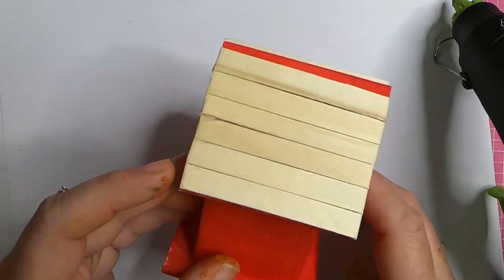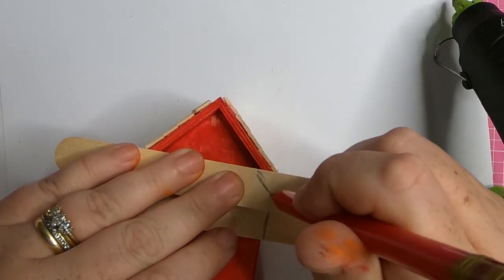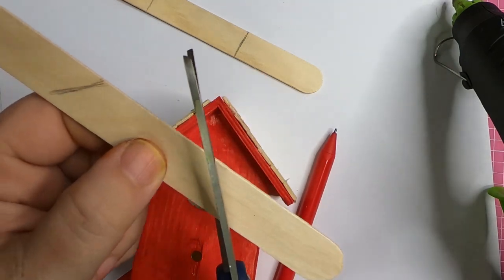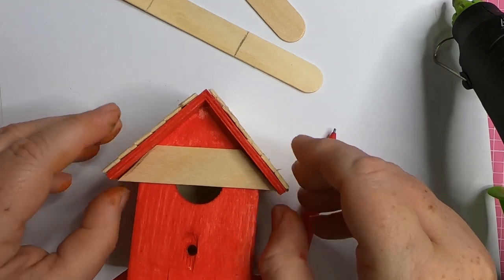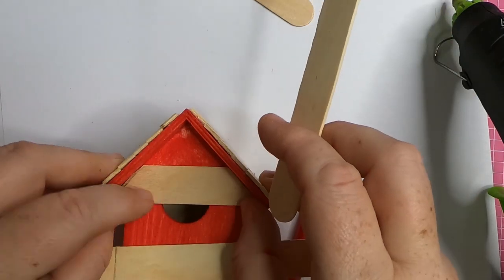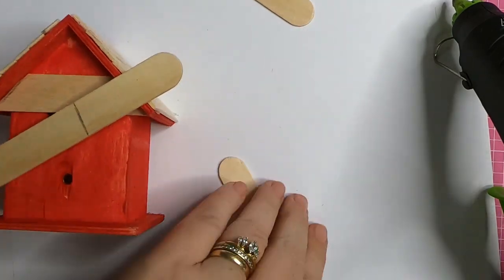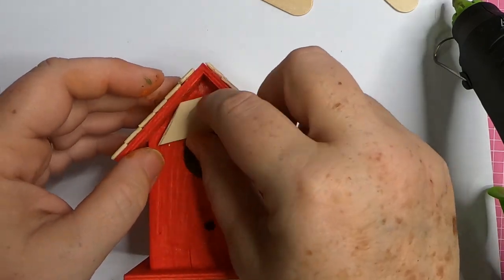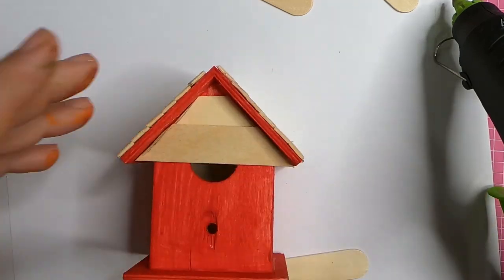Now we can start working on the side. For the very top portion of the birdhouse, I take these three large craft sticks and start drawing at an angle where the roof will be. These are going to overlap just a little bit. We'll need a small piece for the very top and then two more angled pieces to create the whole top portion, covering up that hole in the front. If you're worried about cutting it too small, I always tend to cut mine a little bit larger than necessary and trim off small pieces as I go to make sure I have the exact right size.